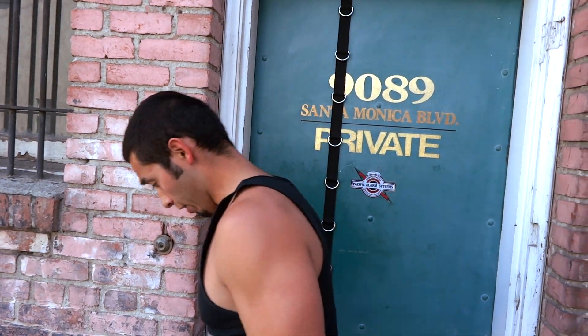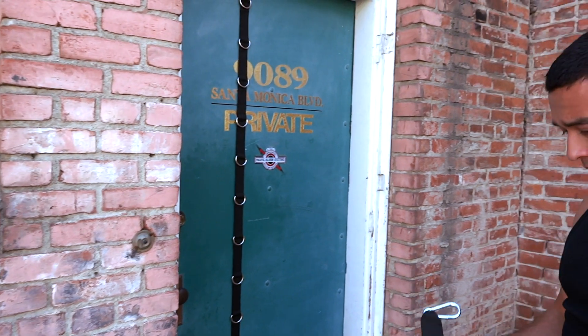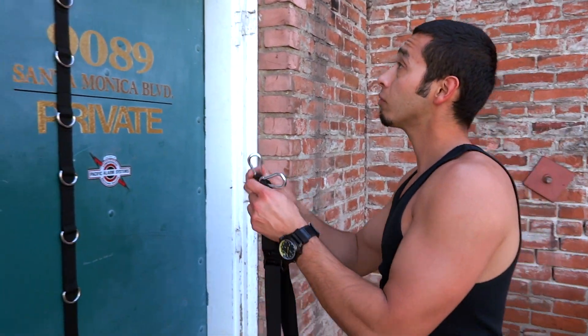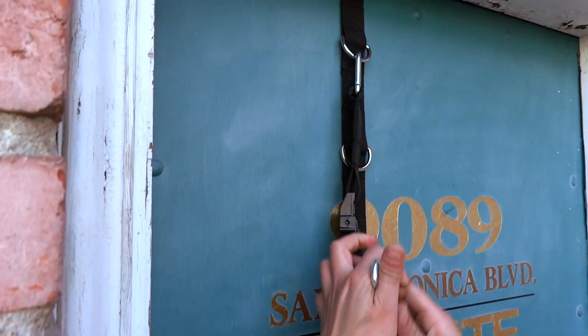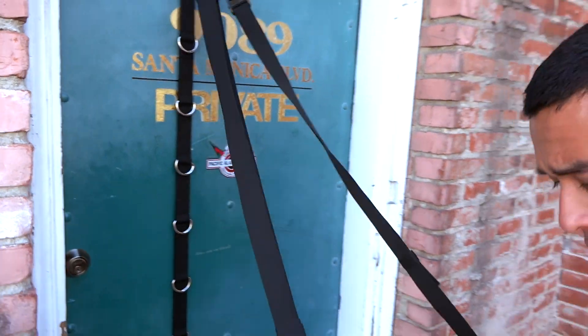Make sure it's nice and tight, lock the door. Bring out the straps. And you are good for a workout.